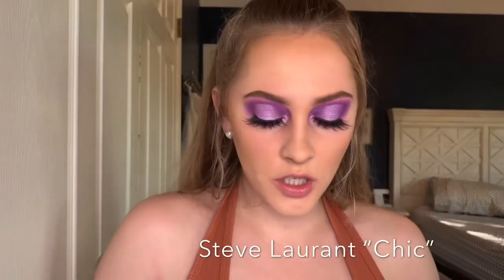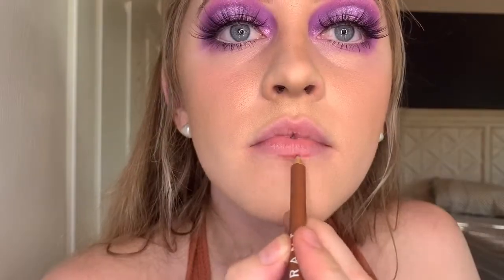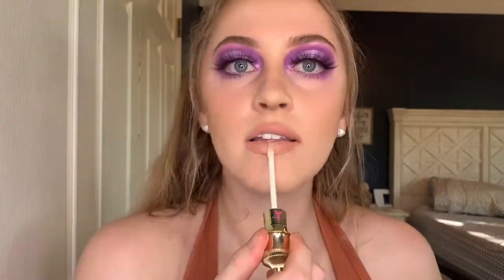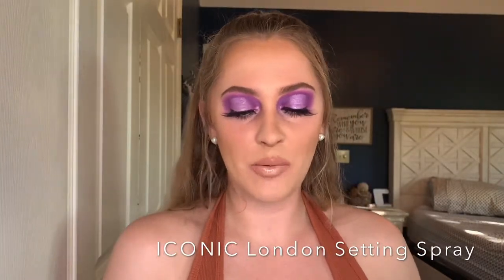For the lips, I'm going to line them with a nude liner. Then I'm going in with liquid lipstick by Stila in the shade Angelo. I over-line my lips a little bit, but you don't have to. I'm actually going to coat it with gloss — I'm going in with the Jeffree Star gloss in the shade Sky High. Finally, don't forget your setting spray. I'm using the Iconic London setting spray, which has a little bit of shimmer in it and it's beautiful.